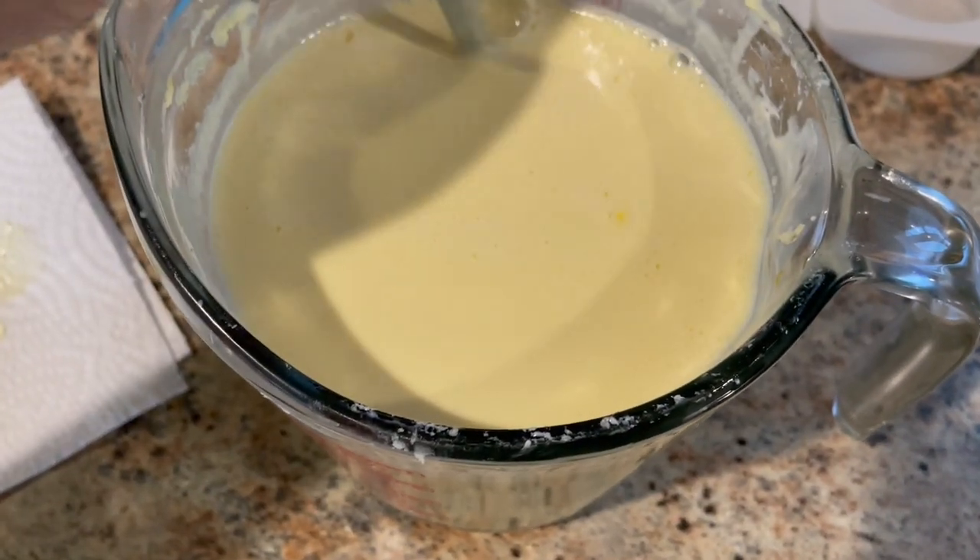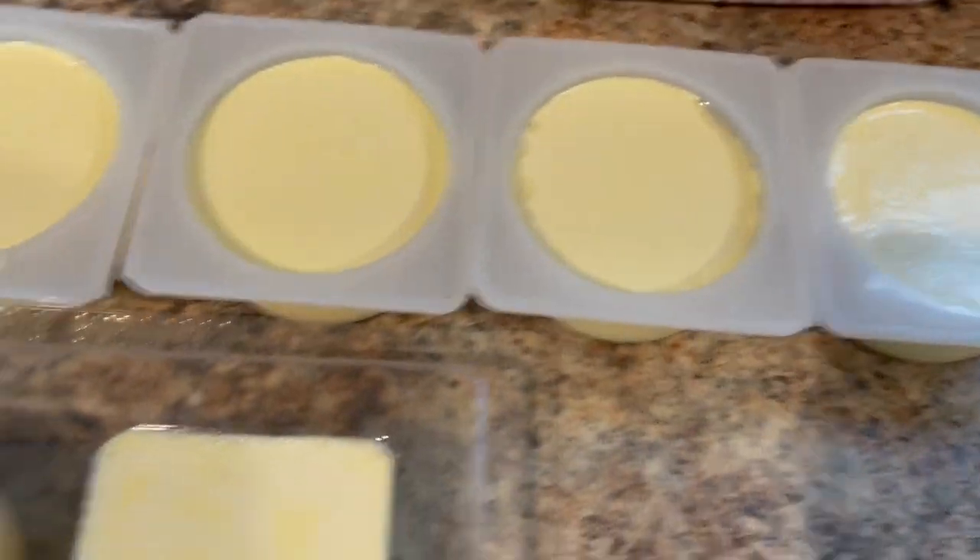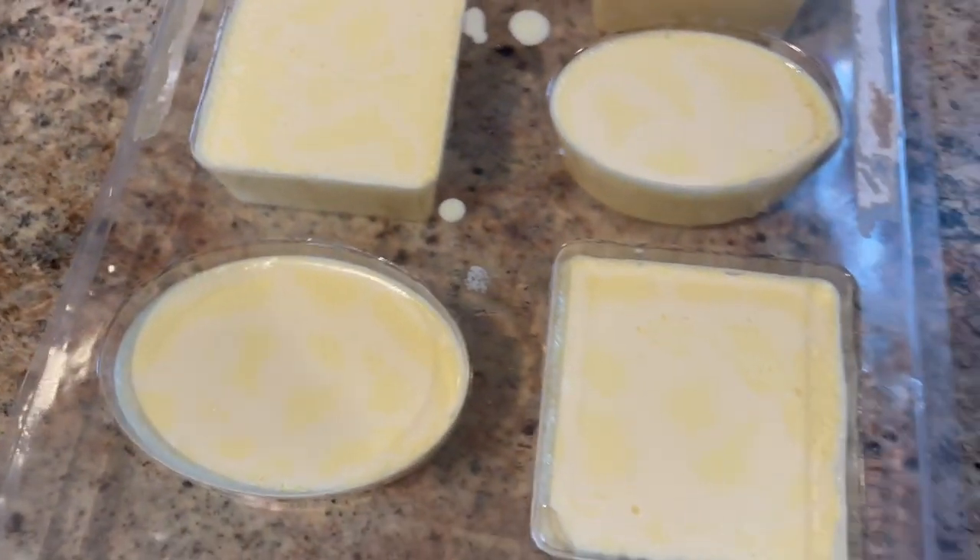All right, all the chunks of soap are melted up. I'm about to pour it in my molds and let it cool. Soap is all in the molds — wait for it to cool and then pop them out.